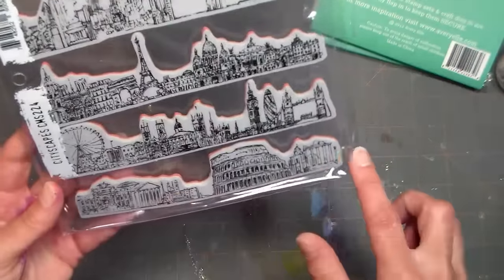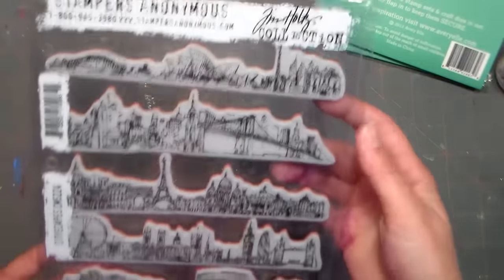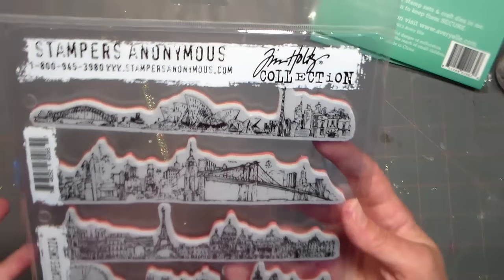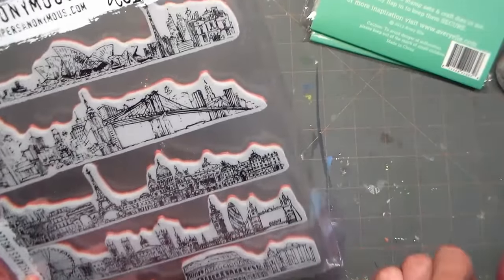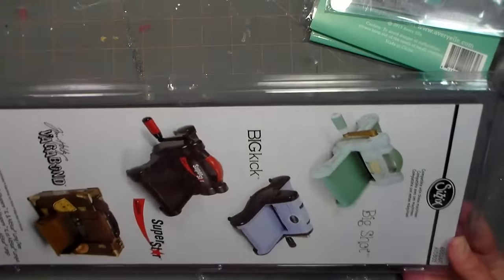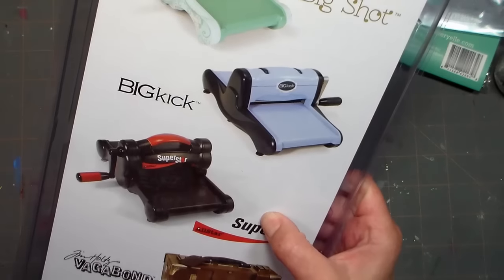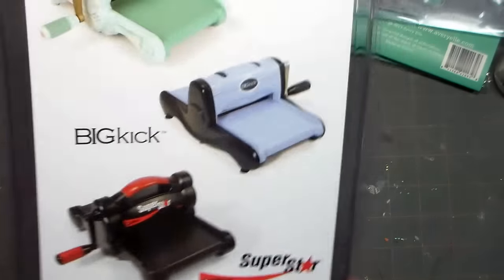These are Stampers Anonymous cityscapes - I like them for scene building, which I think is a really fun technique to play with. They'd also be fun on a bookmark. The London one is very carnival-like with the Eye of London, but I could also use it for scrapping a trip to a fair or amusement park. I also didn't have any long plates for my die-cut machine, so I got some because my friend Sherlock sent me the big Tim Holtz tattered flowers die. I figured I could line up a bunch of dies and crank them through at once, and they're 50% off.